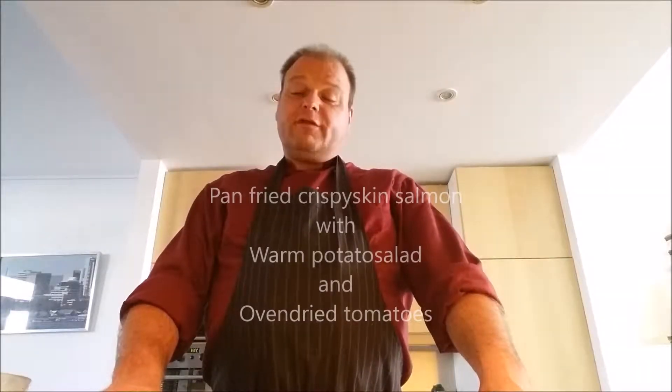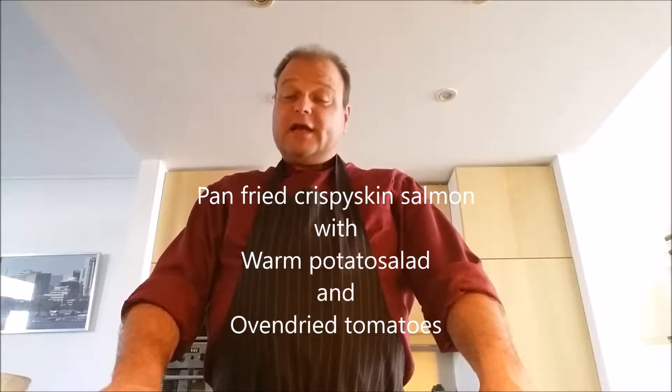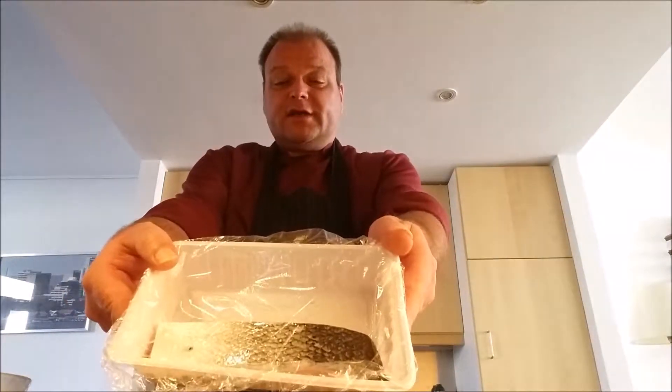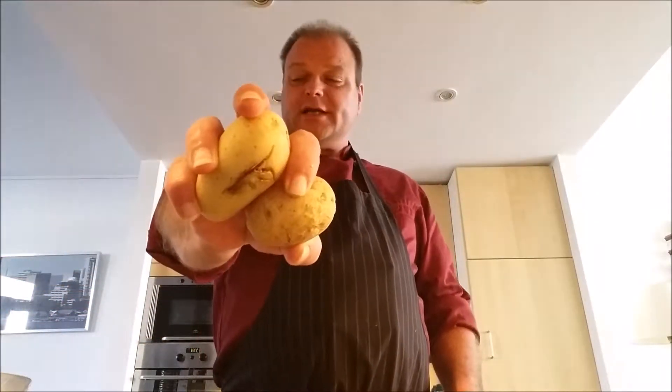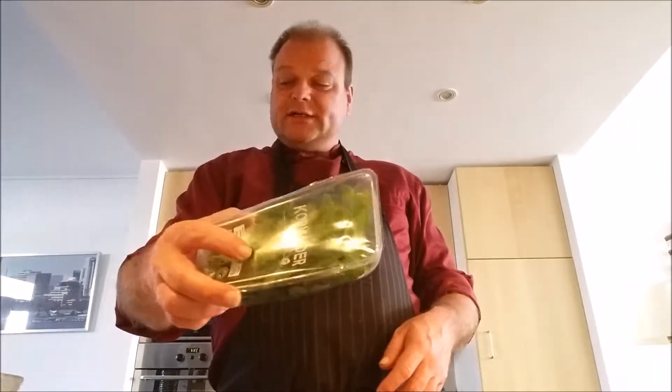A lot of people all over the world eat fish on Friday, so today's cooking sketch is going to be a fish dish. We are going to pan fry some salmon and give it a nice crispy skin. With that we are going to serve a nice crushed potato salad with some crab meat worked through it, some spring onions, some coriander, and we are going to finish that off with some nice oven roasted tomatoes.